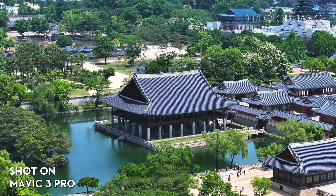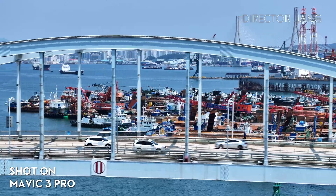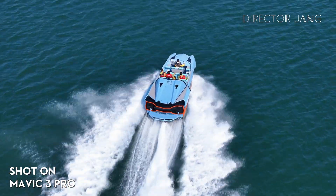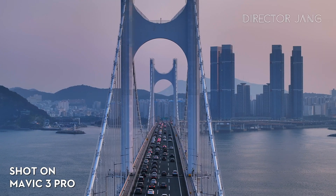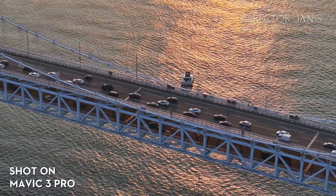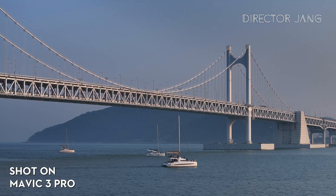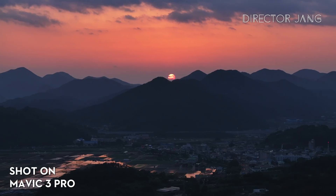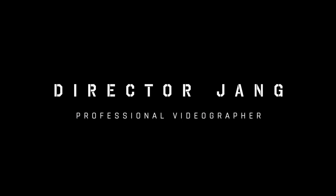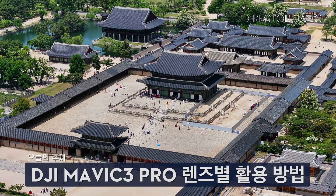Let's get started. Hello, I'm John Gampson. Today, I'm going to tell you about how to use the Mavic 3 Pro lens.